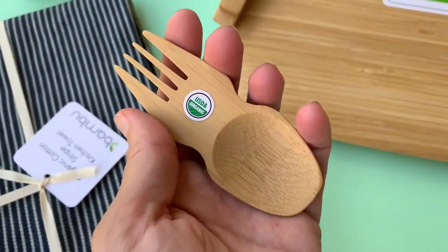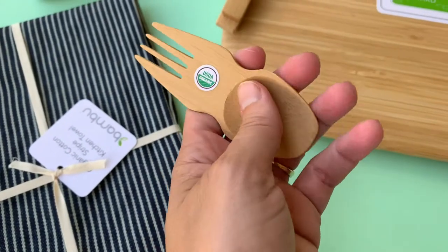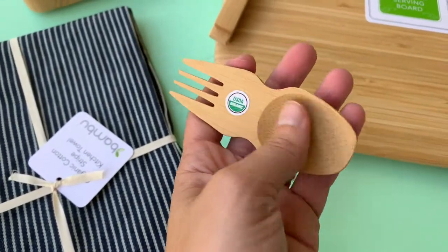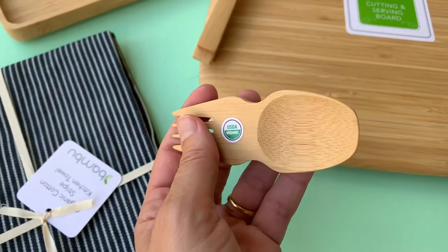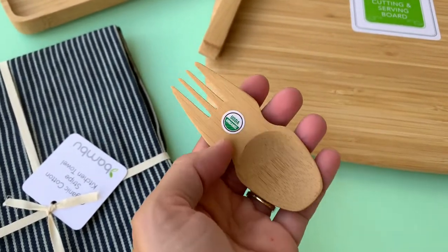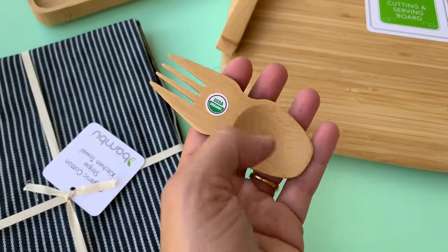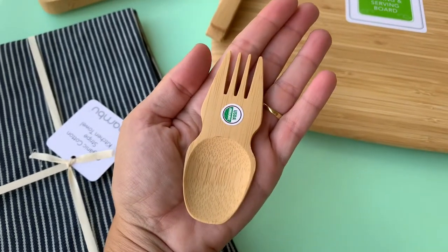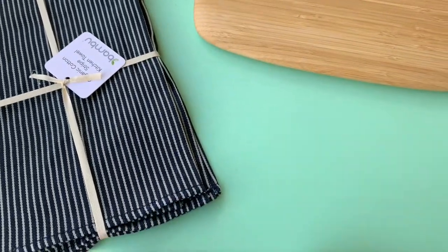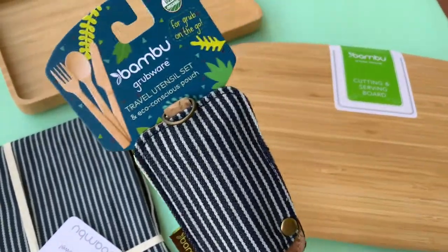This is an adult spork, so obviously much smaller than the kids' version, since kids need more dexterity with their handles. This is perfect to put in a backpack, a purse, anywhere you're going on the go. It's reusable and perfect for a zero waste travel kit — look at the size of it!